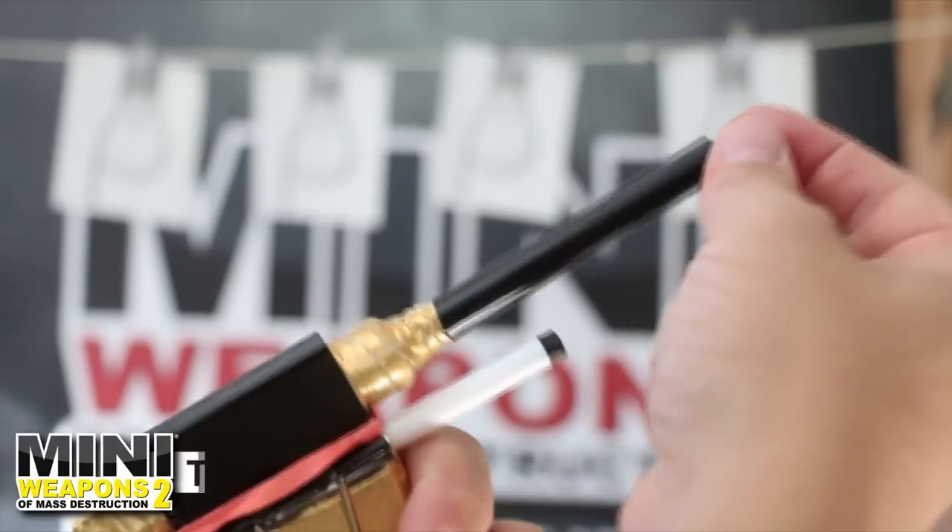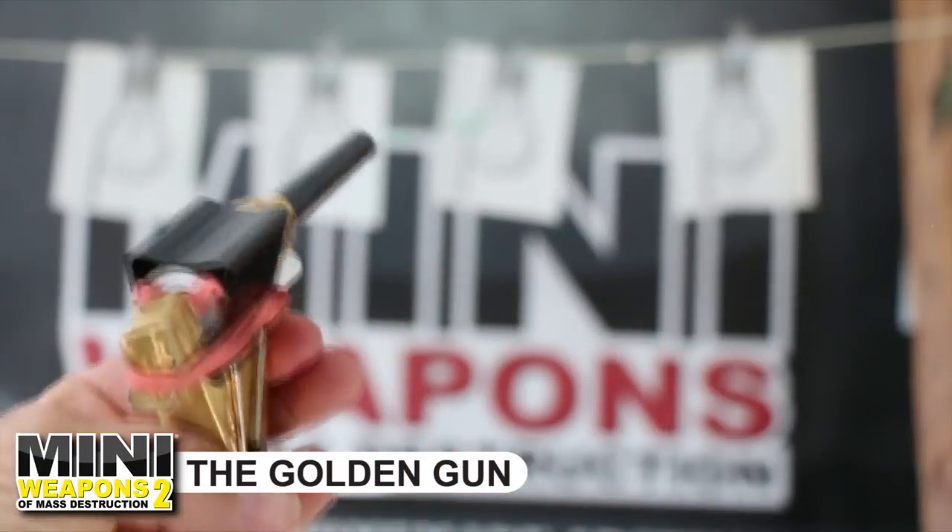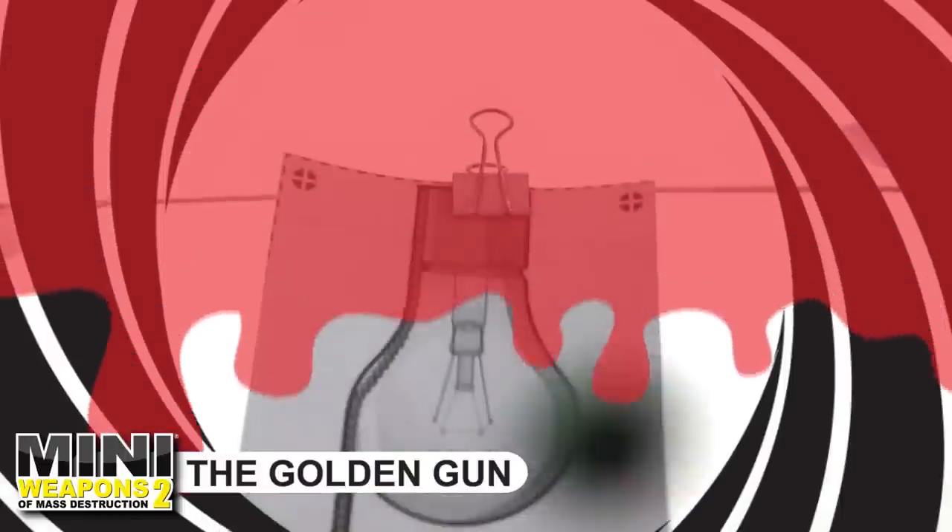Entertainment purposes only. In this project we're going to assemble a firing bowling gun from office supplies.